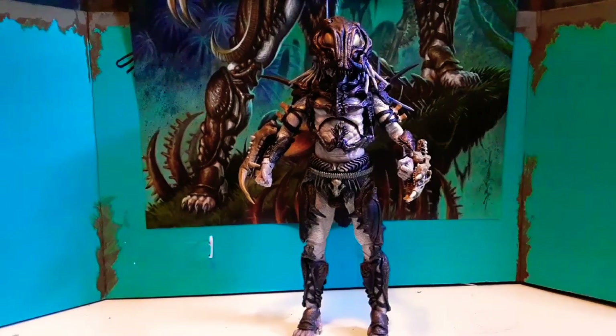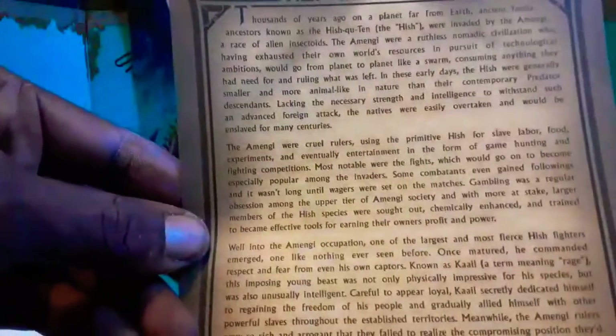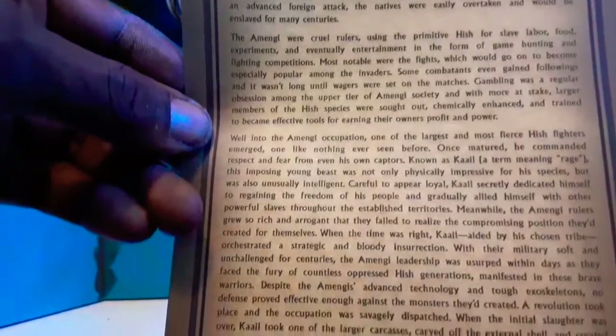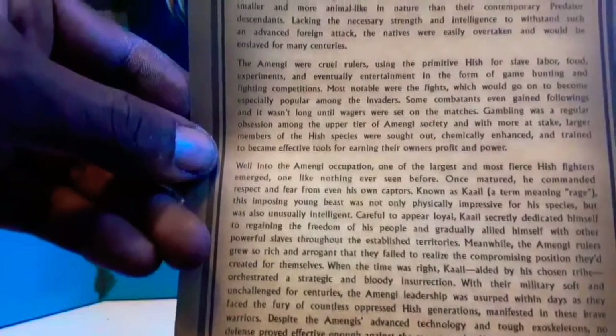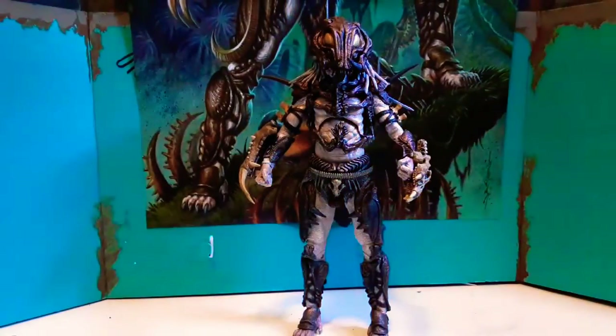Everybody did their videos and showed the backstory on it, and here it is right here — this is the actual backstory. You can pause this and read it if you choose. It basically shows how they started on some slavery situation and how they overcame it.